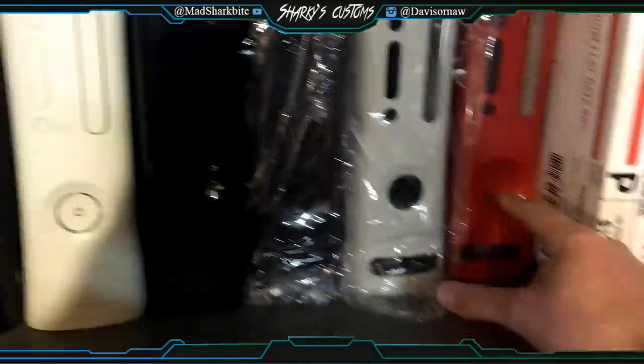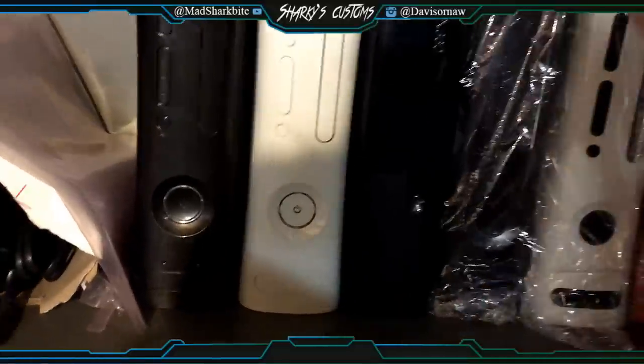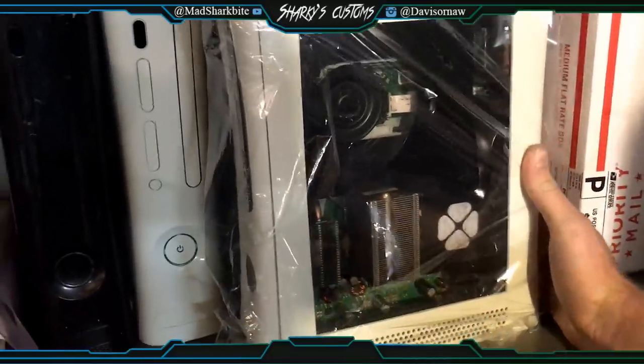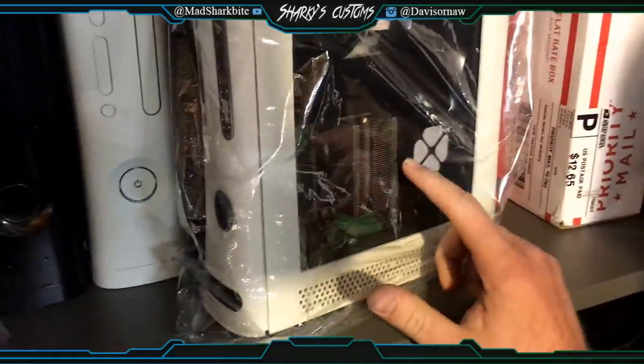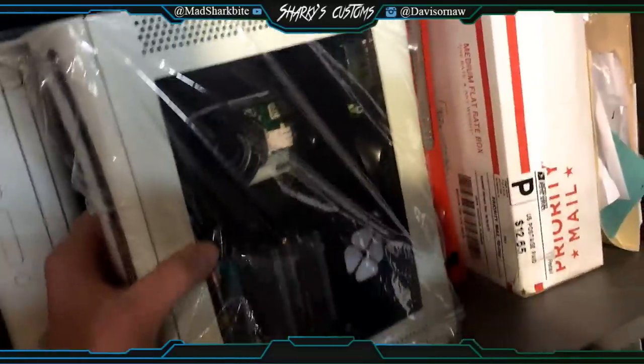We've got a Resident Evil console, and then we've got another custom Falcon right here. I'm not going to hook any of these up for you guys, but it has green LEDs installed. I need to upgrade the heat sink and it's not an RGH yet, but it can be — I need to do some more work with this one, but it's really nice and clean.